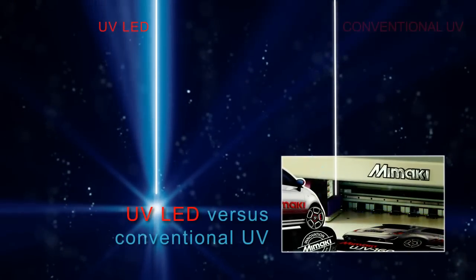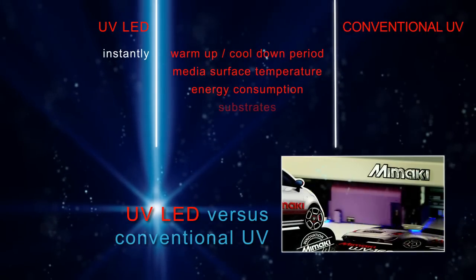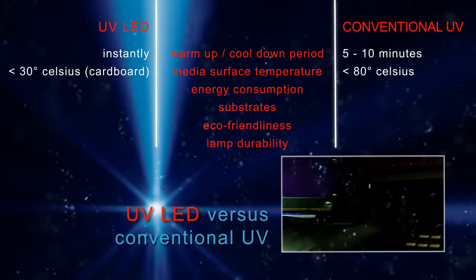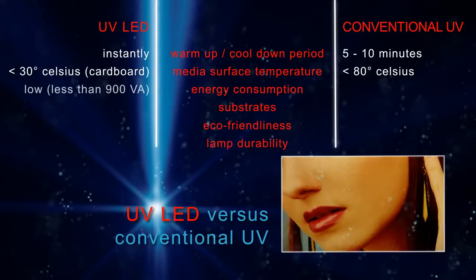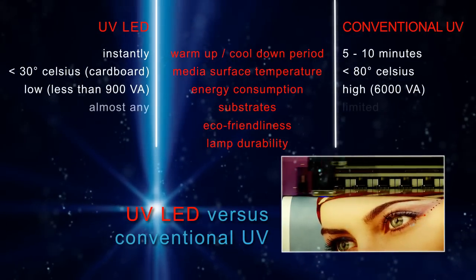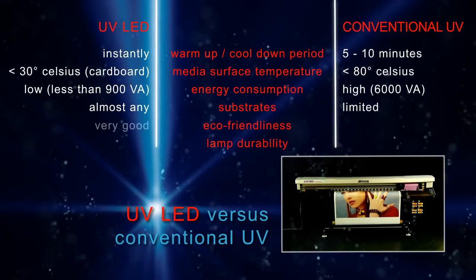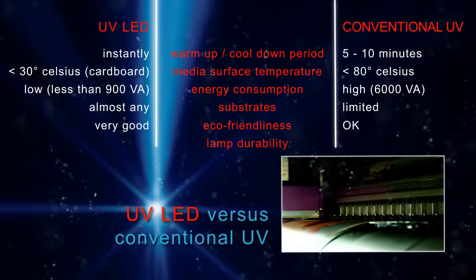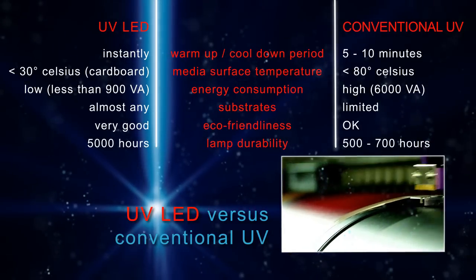UV LED versus conventional UV: UV LED does not require warm-up time, while conventional UV does. UV LED printing results in lower surface temperature than conventional UV. UV LED consumes less energy, can handle more substrates, and is more environmentally friendly than conventional UV. UV LEDs also last longer than conventional metal halide UV lamps.